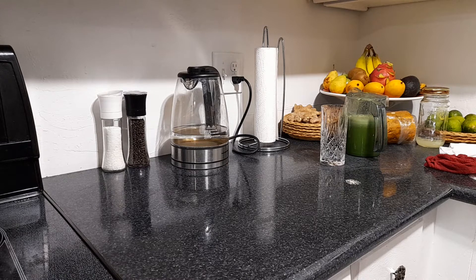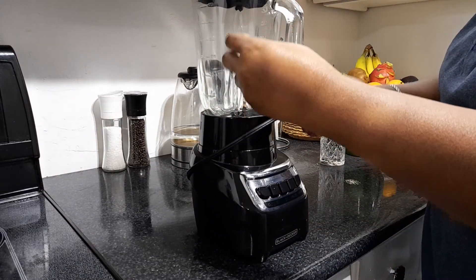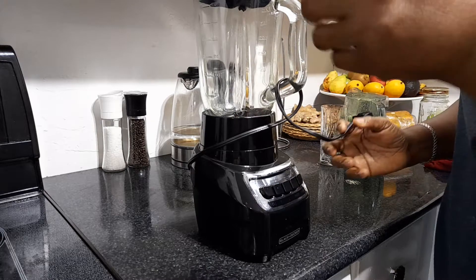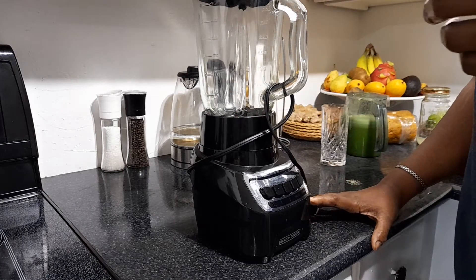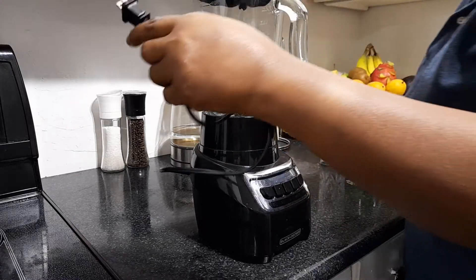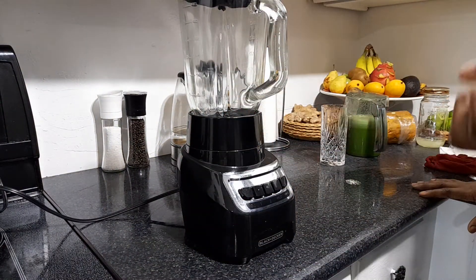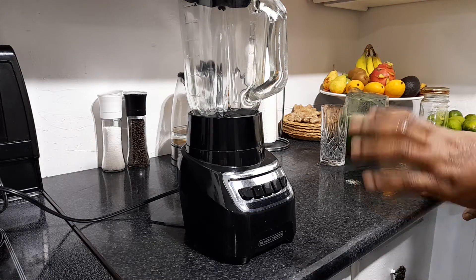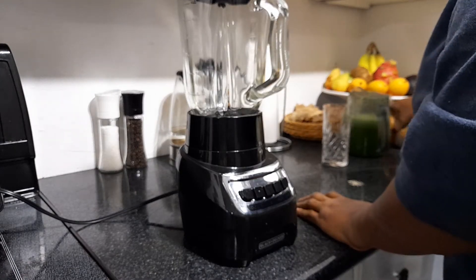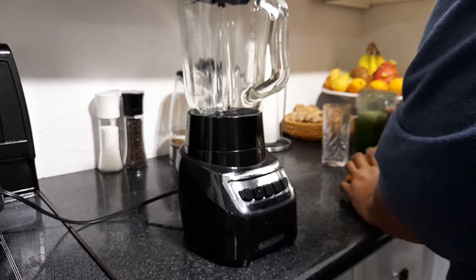Hopefully I get it by my birthday. That cold press juicer — when you use it, you get all the juice and everything comes out. But in this juicer, it has an eating system in it and it eats up the produce, so you lose some of the nutrients from your juice. When I take out the pulp sometimes, there's so much juice still coming out of it. So it's not an ideal juicer for really serious juicing.